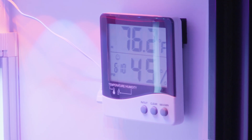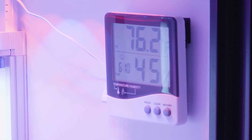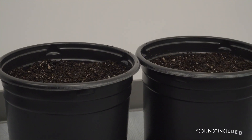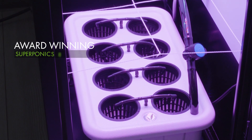The included thermometer and hydrometer gives you important data on your grow to ensure you have the perfect growing conditions. The Superlocker Smart Grow Cabinet comes with two options for your chosen growing method. The soil option comes complete with two 5-gallon soil buckets and spill trays, though we highly recommend growing with the fully automated award-winning Superponics system.